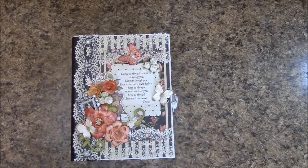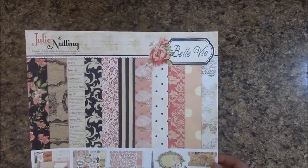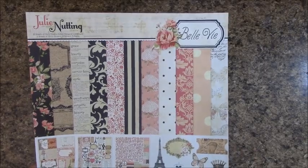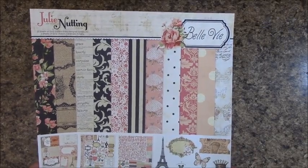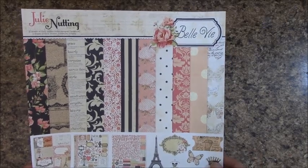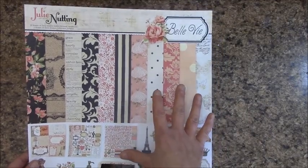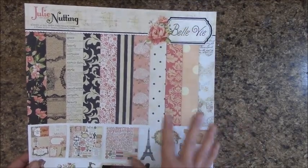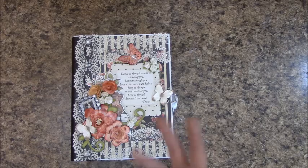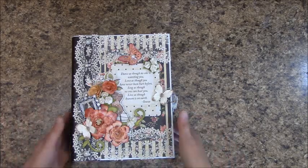It might give you some ideas. The paper I used was the Julie Nutting, and I used 2 of the 12x12 paper packs and a 6x6 paper pack. On the 12x12, there's only 14 sheets in a pack, so I did have to get two of the 12x12, and then the 6x6 was for the additional photo mats.